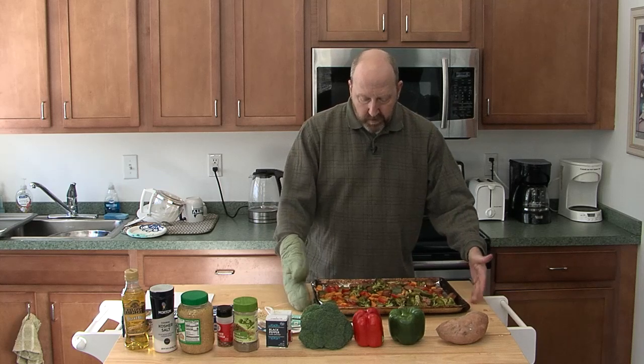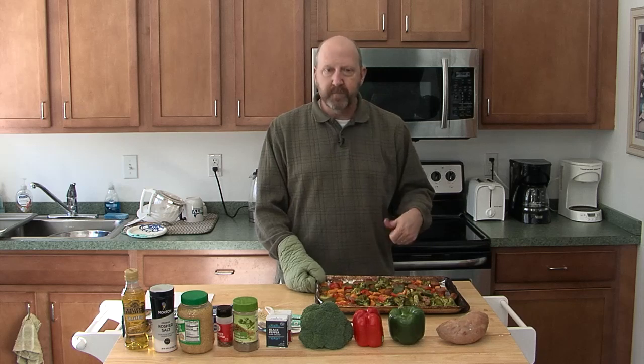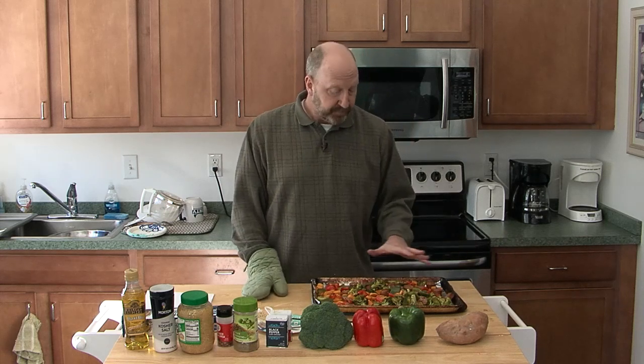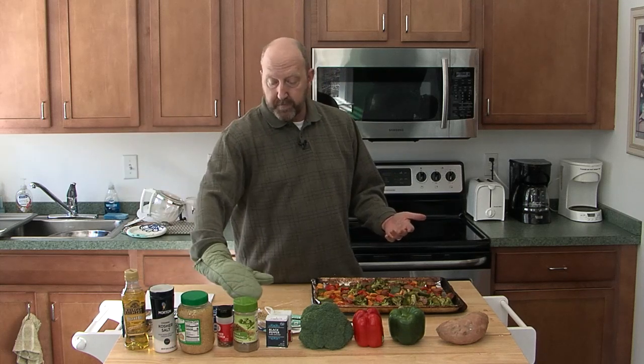This is the veggie bake. We usually just scoop it up, throw it in a bowl, have it with rice. It has a little kick to it and it's super healthy. If you don't want any of the meat, you can do that too — you can modify this however you like. Throw any type of veggie you like on here. Easy ingredients: olive oil, salt, pepper, a little bit of garlic, and your seasoning shake of choice.